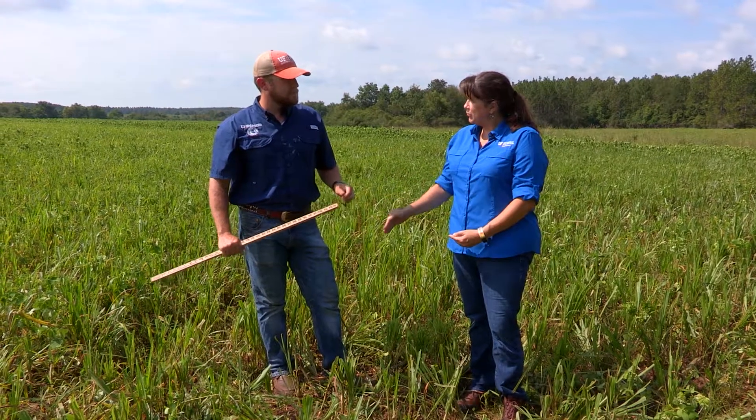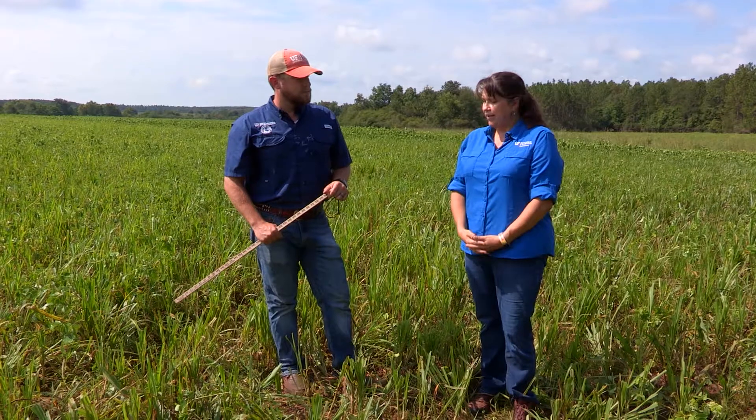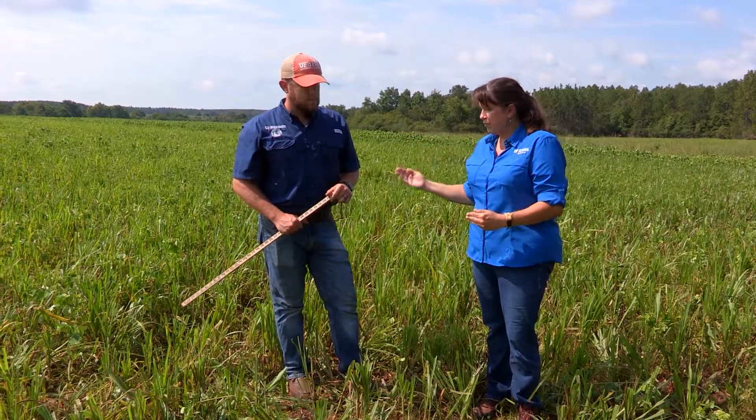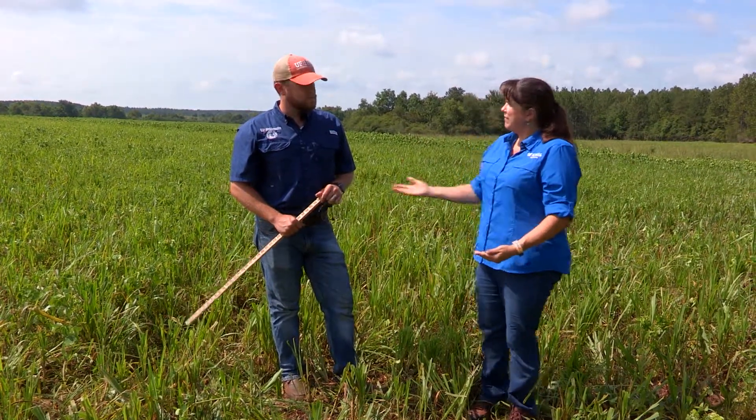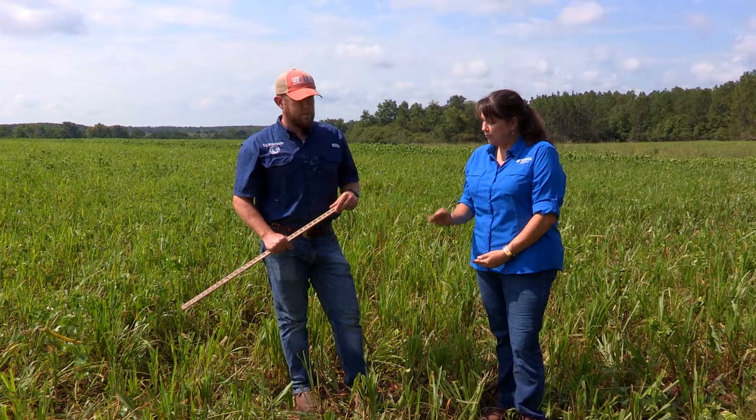So Nick, I'd like to point out something you and I have discussed a number of times — about why you don't want to graze too low. A lot of producers sometimes get in a situation where they have to keep grazing because they don't have another pasture ready to go. But what kind of damage do you think it does to the overall health of the field and the pasture when you graze your forage too short?